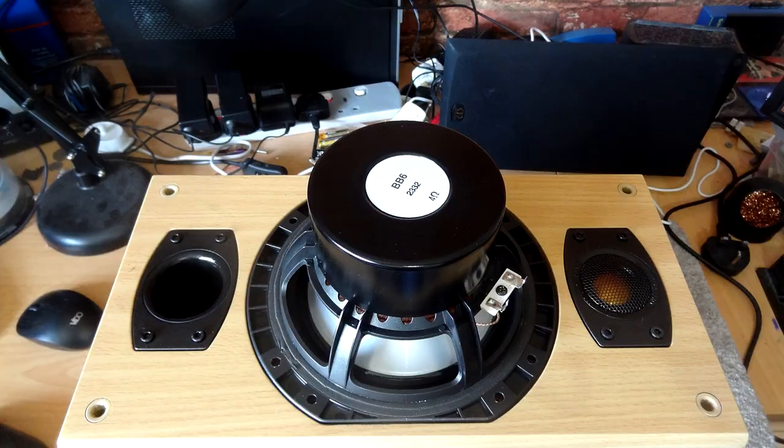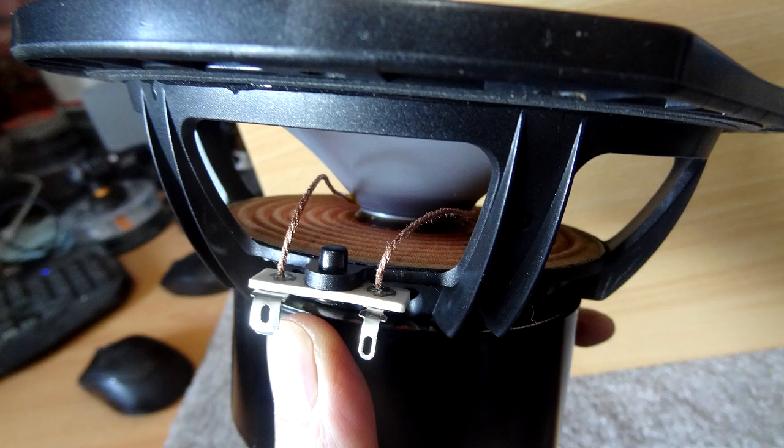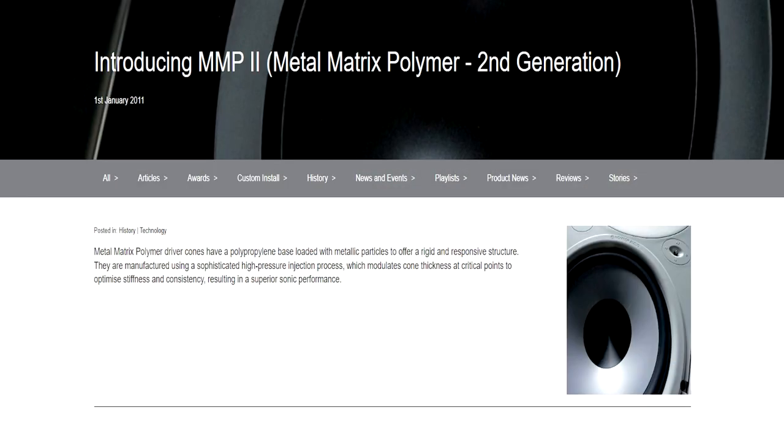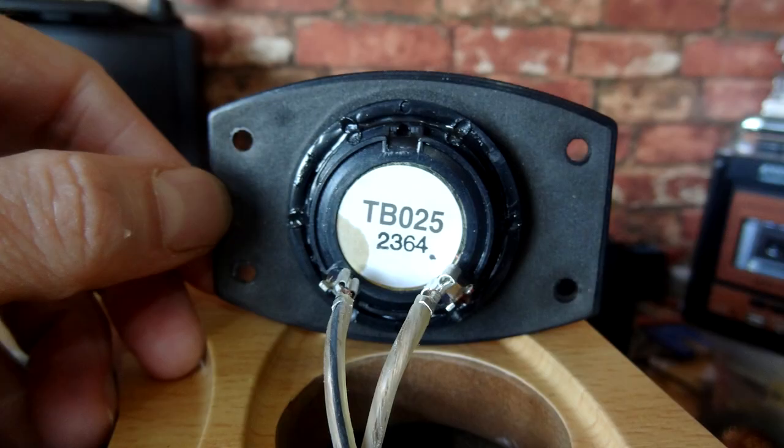The driver here is a six-and-a-half inch MMP driver — I'll leave a picture of what MMP stands for. And looking at the tweeter, this is a one-inch gold dome C-CAM tweeter — a ceramic-coated aluminium magnesium tweeter that Monitor Audio brought into their range a good few years ago now, and which has been taken up by some other speaker manufacturers as well.